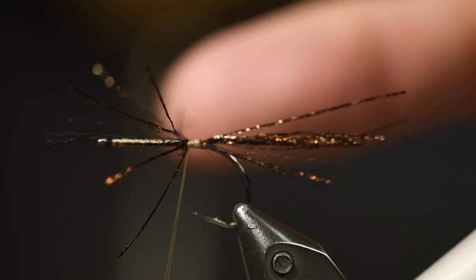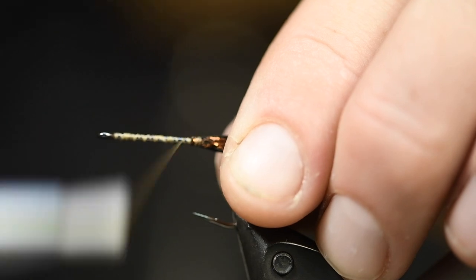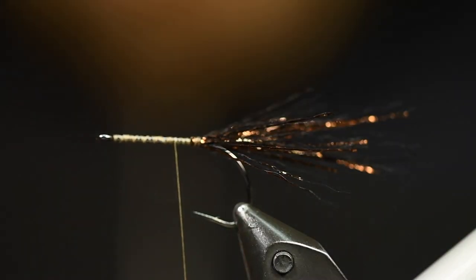And I tie it in on the middle, and then fold this over like this. There you have the flash end.